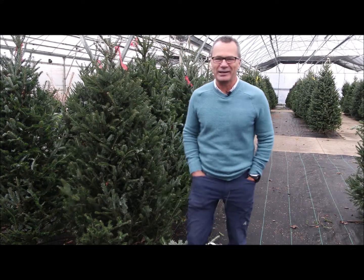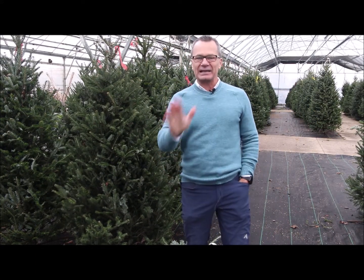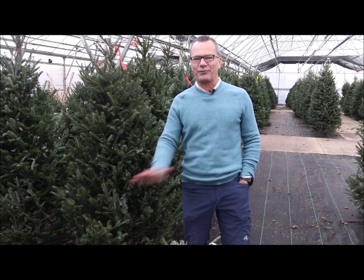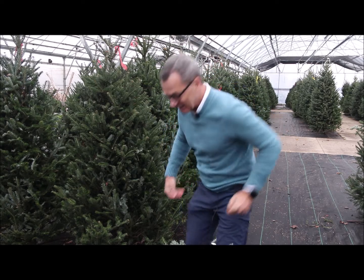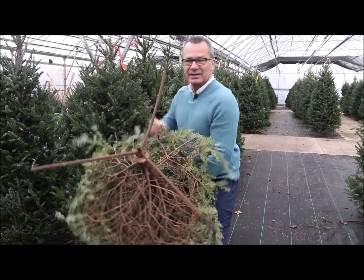These fresh trees smell so good here at Flowerland. The key to keeping your fresh tree fresh throughout the holidays, though, lies in the base of the tree.